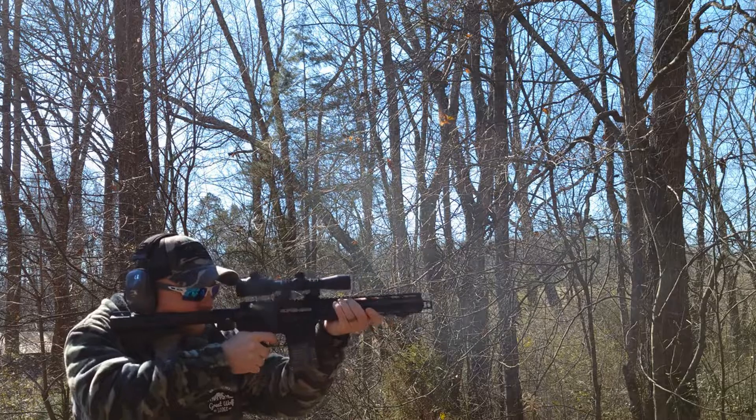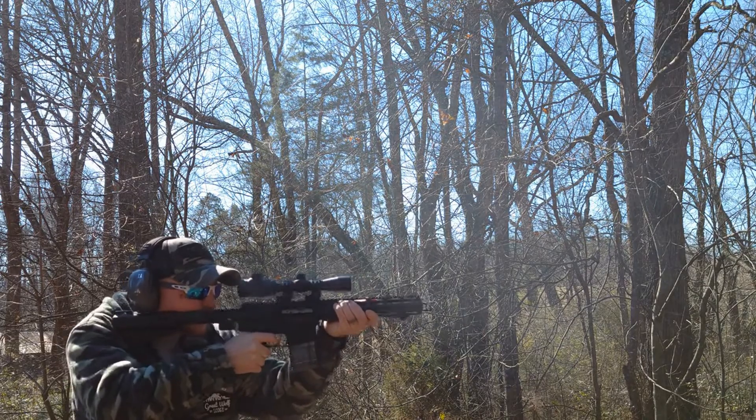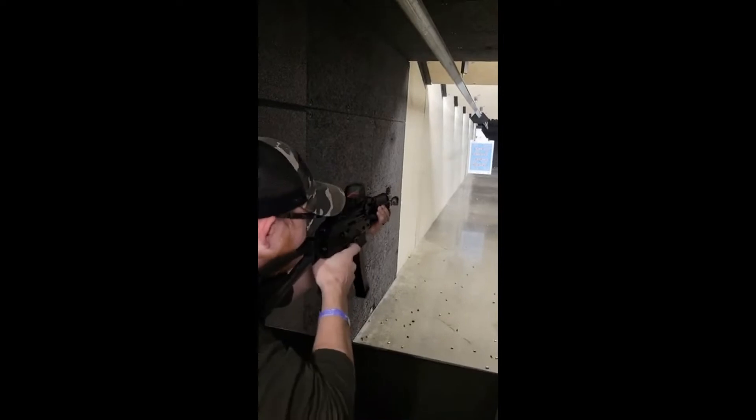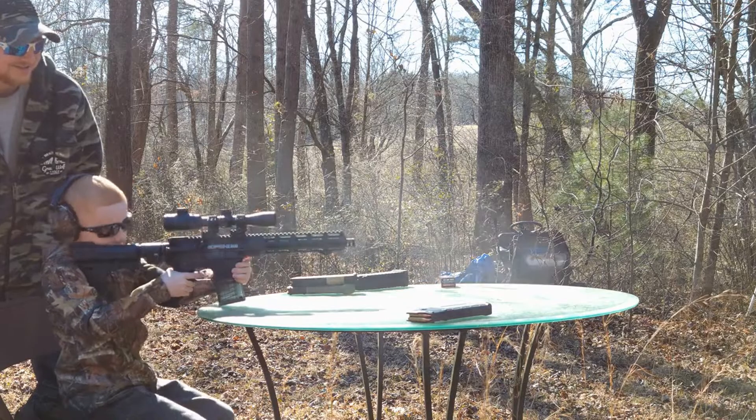I don't pack for aggression — this is Family Protection. I don't do it to flex. This is family protection.